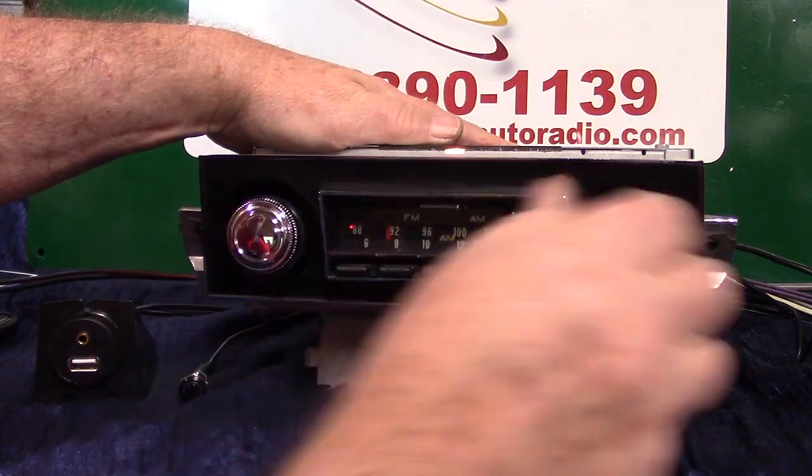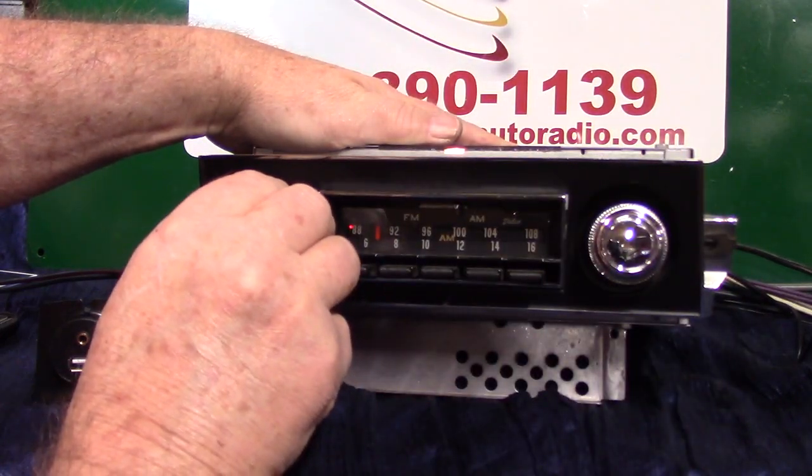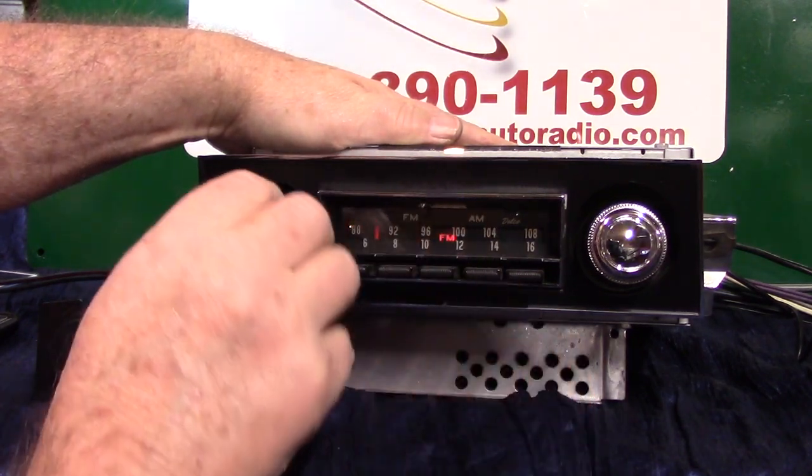You go to AM radio — flip it back — go right back to FM.